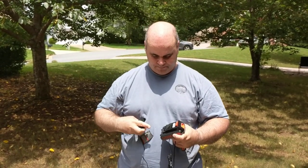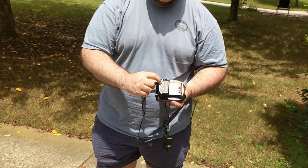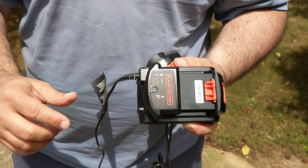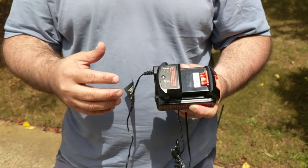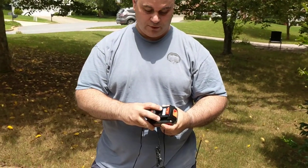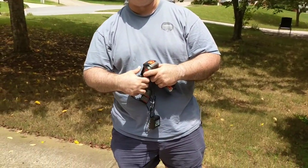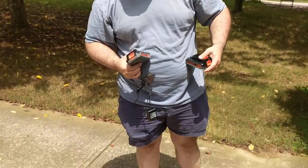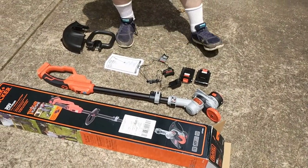When you charge it, you see this indicator here — when it blinks green, it means it's not charged. When it's solid green, it is fully charged. You need two batteries in order to get a full hour of running time out of the edger and trimmer.